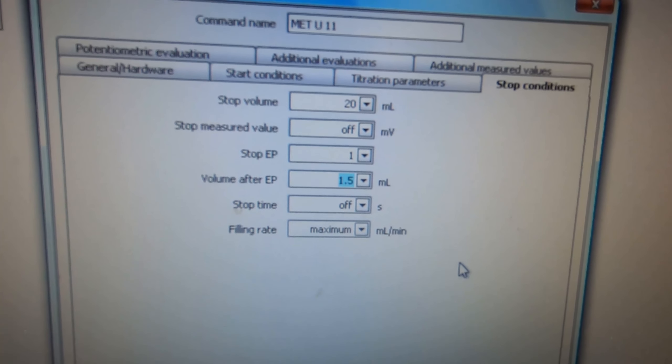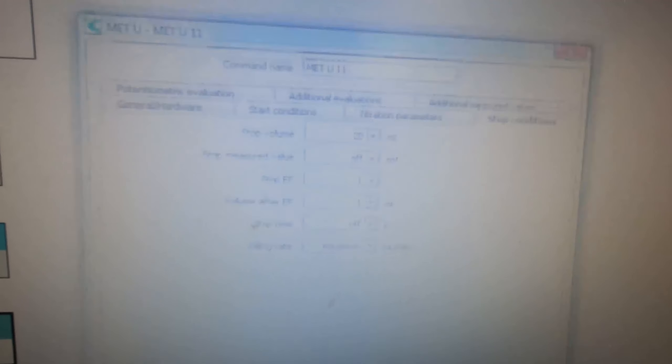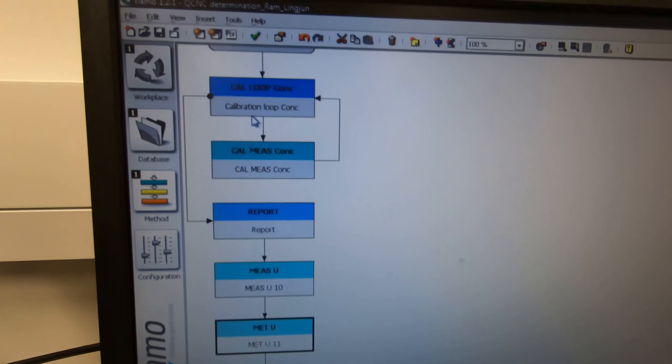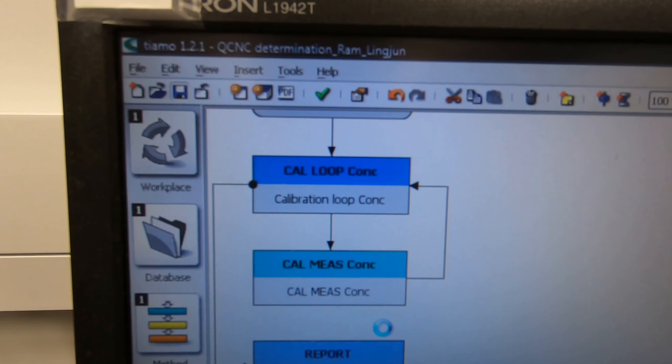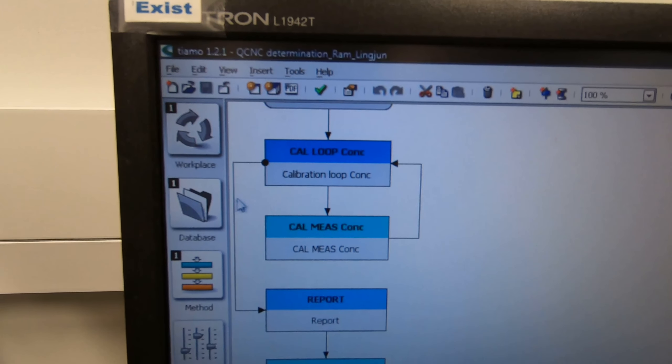It will run an additional 1.5 ml and then stop. If you want to change this you can change it to 1 ml. The stop volume - it will stop anyway, no need to worry about that. After that you have to save this method every time, then only will it take effect.